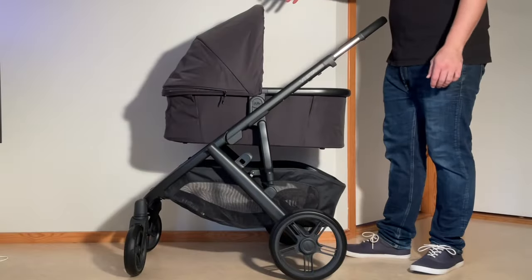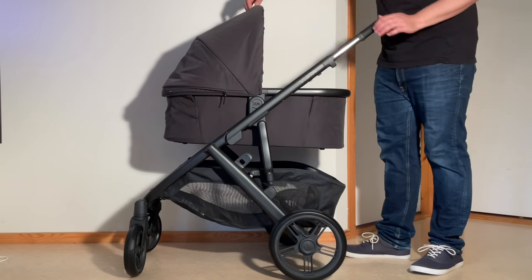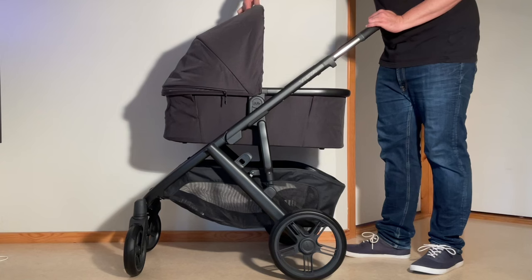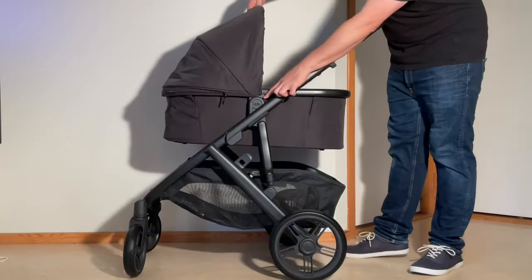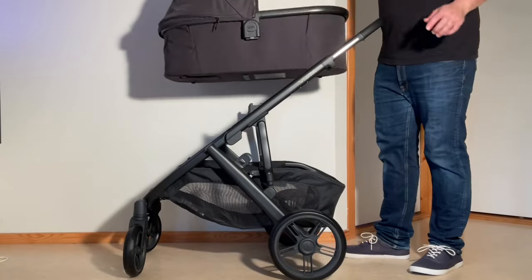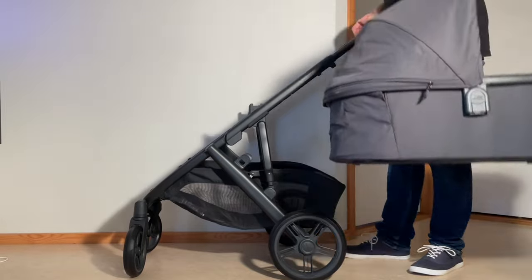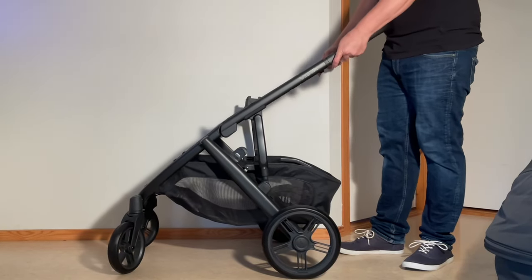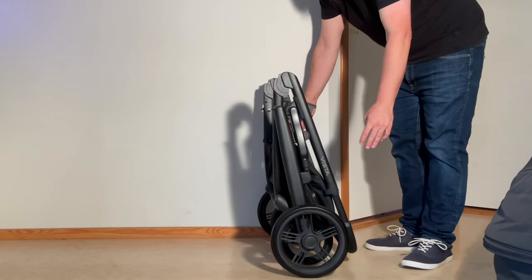If you're using the model with the bassinet, you're going to need to remove it. On the canopy there's a handle and a button — press in on it and this will change the little indicators. Then you can lift off the bassinet and fold down the chassis the same way as in the other cases.